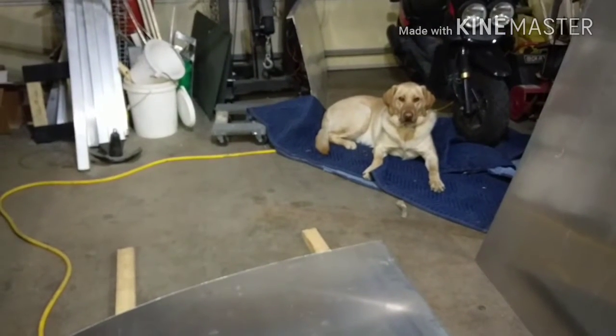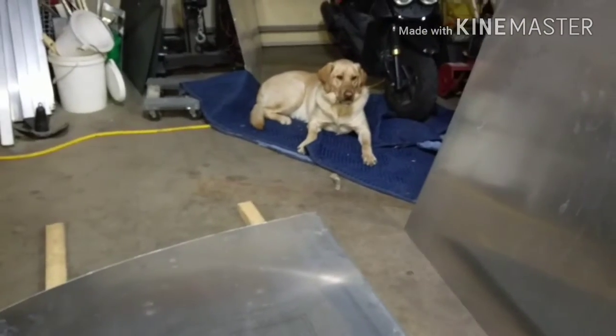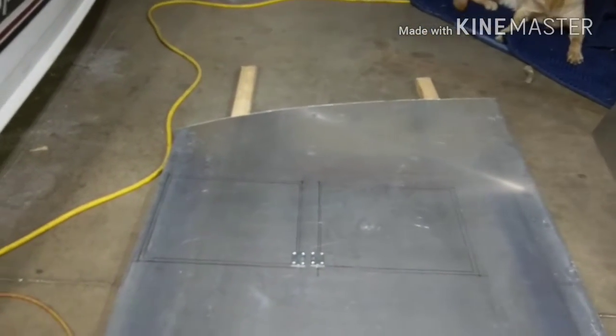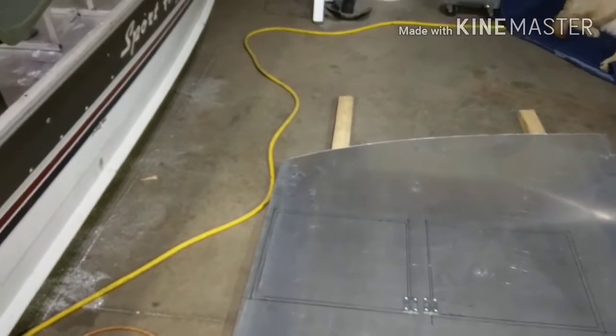Hey guys, welcome back to JDS Outdoors Jetboat Build 2.0, episode number 11. Today's video I'm going to get these hatches cut, explain real quick how I marked those, and start skinning the consoles in the boat.